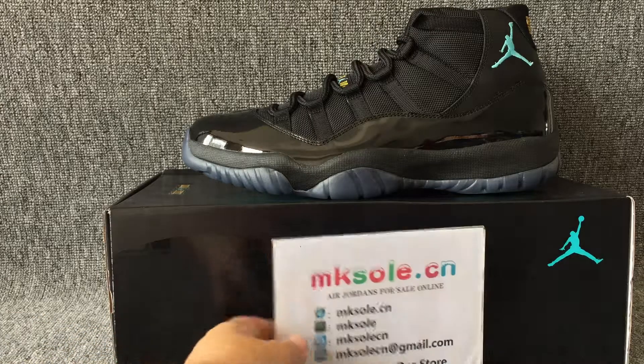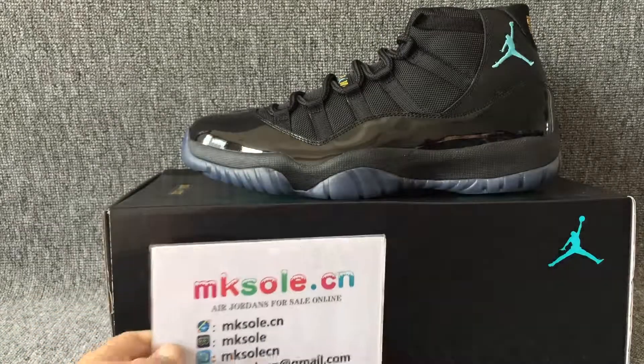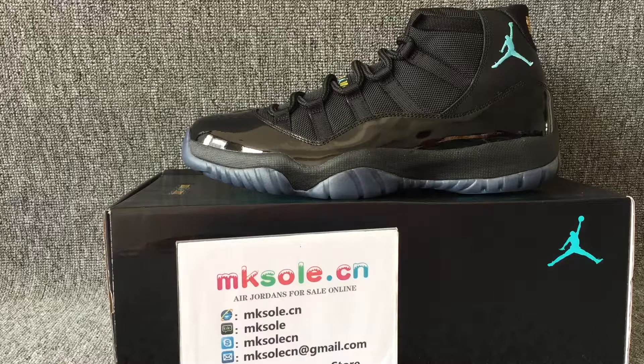Hello everyone, nice to meet you. I'm Keisodasia. This is our information. If you have any questions, you can buy this.